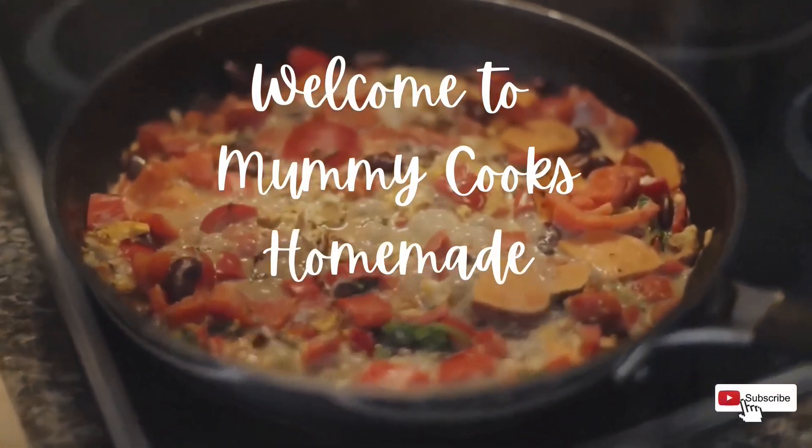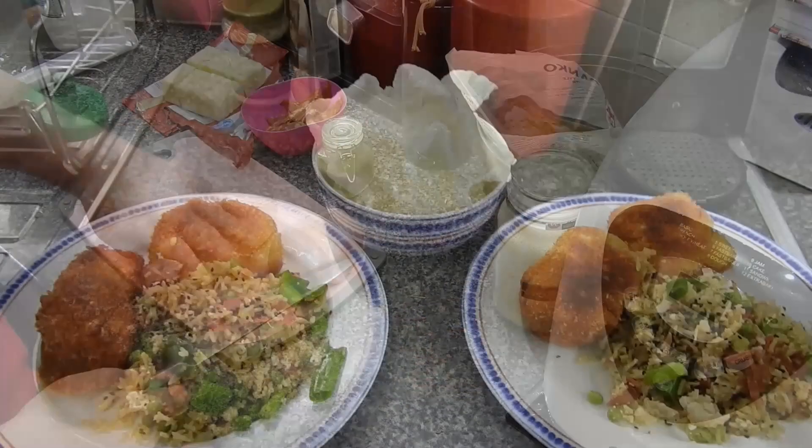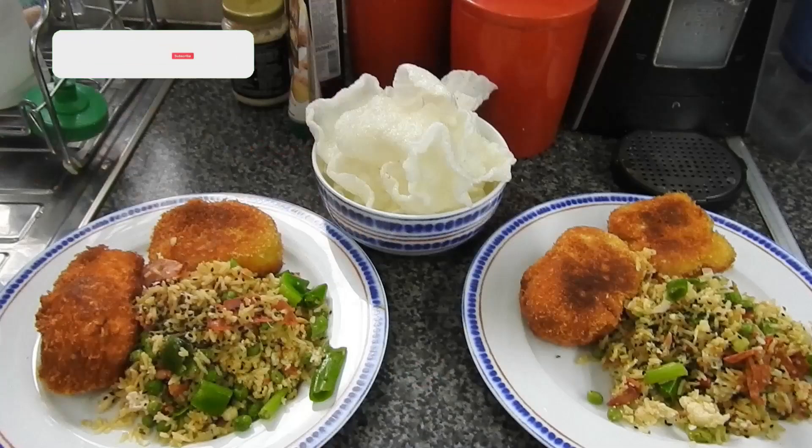Hi guys, welcome back to Mommy Cooks Homemade. My name's Heidi for anyone that's new. Today is a very special video — it's a collaboration with Donna and Duke.